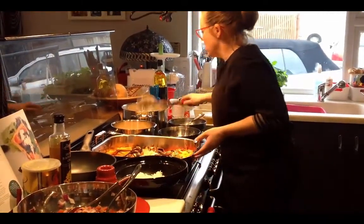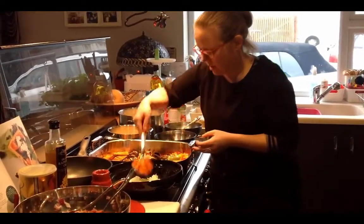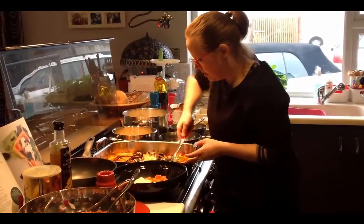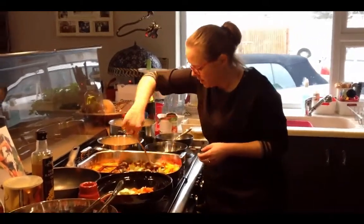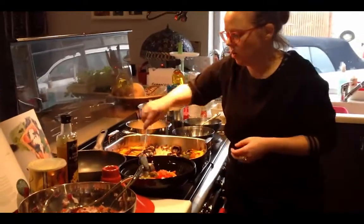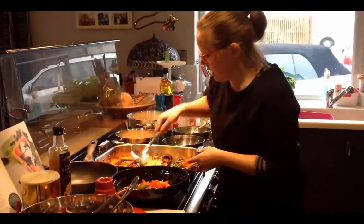Then I'm going to add some of the vegetables — a little bit of each vegetable. All that's on these vegetables is some rapeseed oil, so really simple.